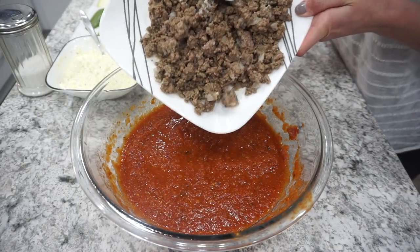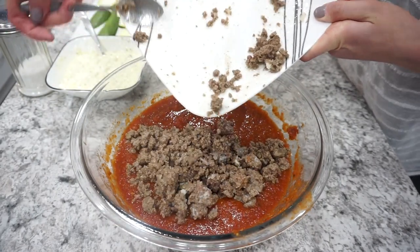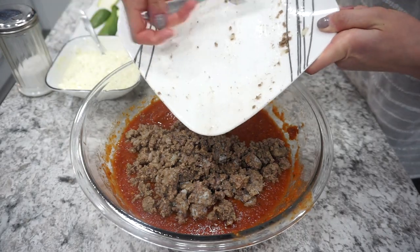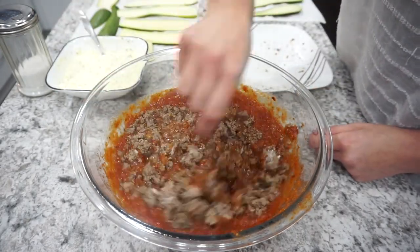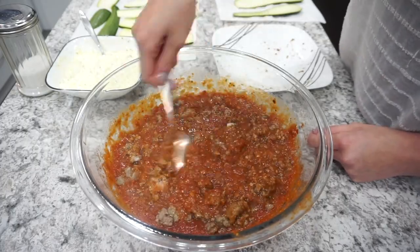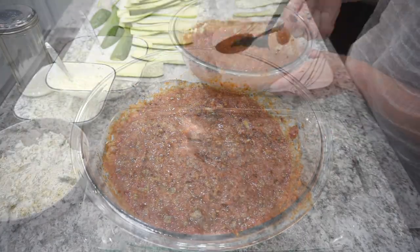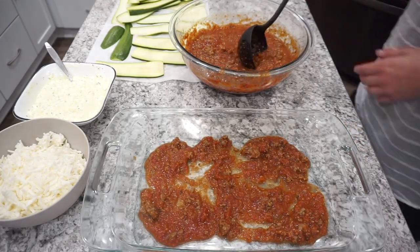I'm using leftover sauce from last week's What's for Dinner — I had frozen it and just thawed it out. It's about the equivalent of two jars of sauce, and I added in about one pound of lean ground beef and mixed it all together. I had already prepped this ground beef in my last meal prep video, which has been a lifesaver. Now it's time to assemble the lasagna.